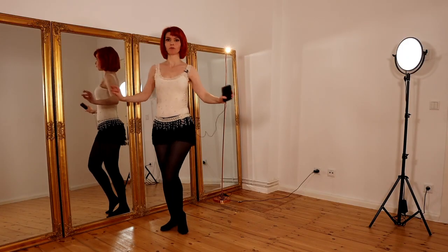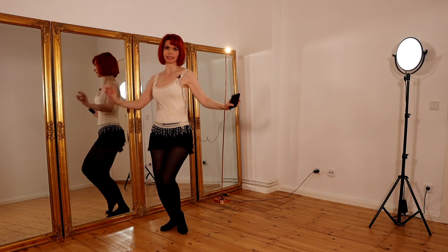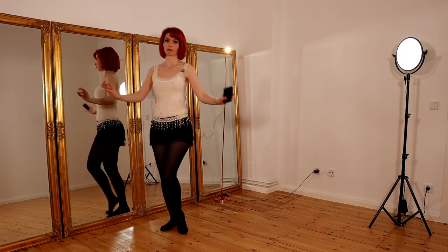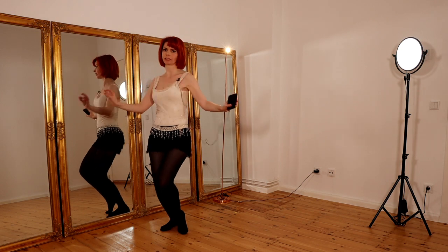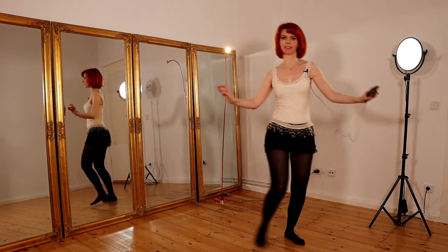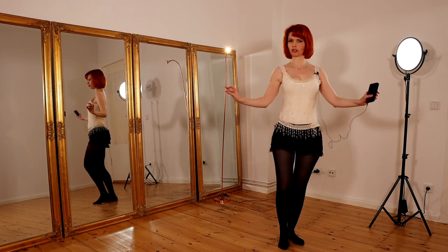Now we do four steps to the left side — or for you it's the right side — and we keep our shimmy. So one, two, three, four, shimmy shimmy shimmy.